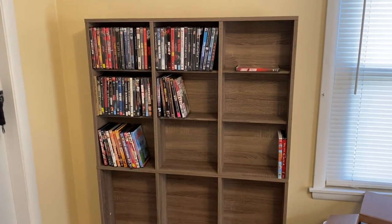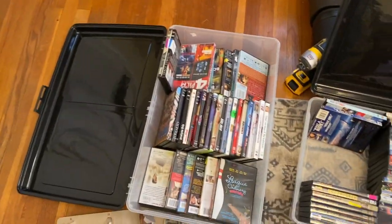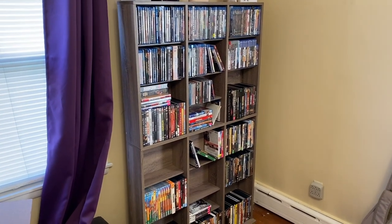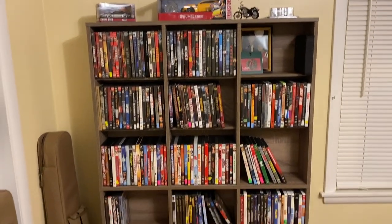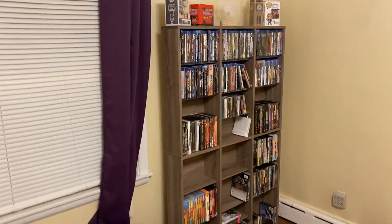I think this will just be way better for my organization because putting stuff in totes just isn't that fun. I want to be able to see all my media. So I'm gonna go ahead and fill them up and I'll show you what it looks like at the end. I got everything good to go — kind of cleaned up the room and it looks a lot better.